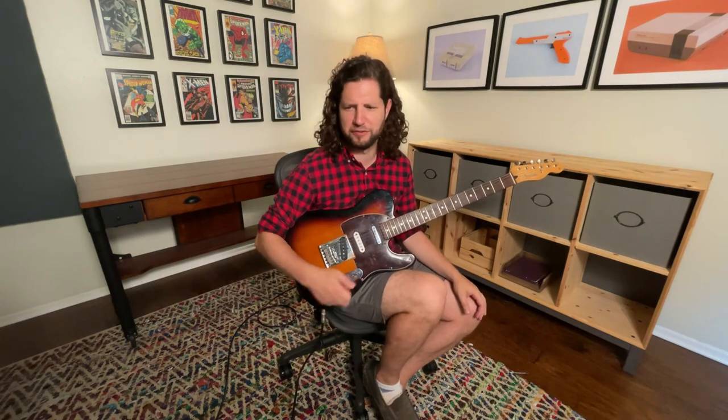You know, once I saw Guthrie Govan say that once it starts hurting, you should just stop playing. Good try Guthrie. But no, seriously, that's probably a good sign to take a break.